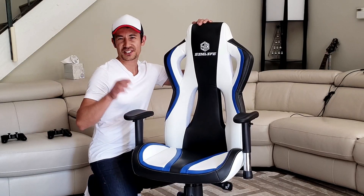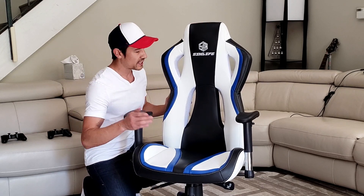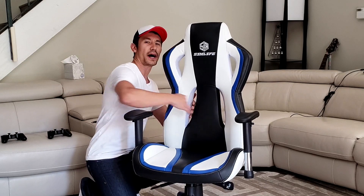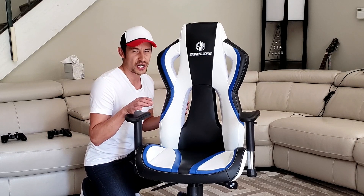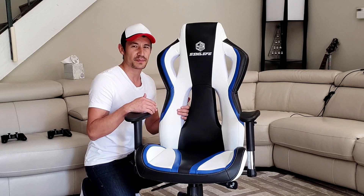I have like 7 or 8 other gaming chairs, and this one here is different than all of them. First thing is they have these heat ventilation pockets here. And believe it or not, if you're the type of person that gets hot really quickly — especially if you're in a chair for over an hour — these heat ventilation pockets actually make a huge difference.